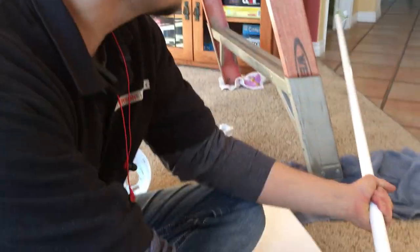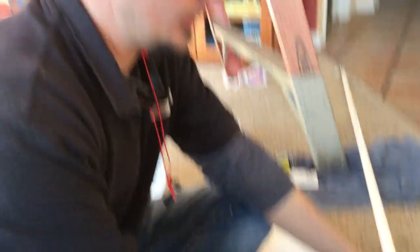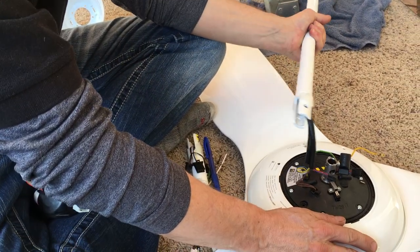It is a three-bladed fan. It has a very, very powerful LED light that is dimmable. This thing is super bright. I've hung probably five of these now. They come with extra long rods if you buy them, and I do suggest you do.